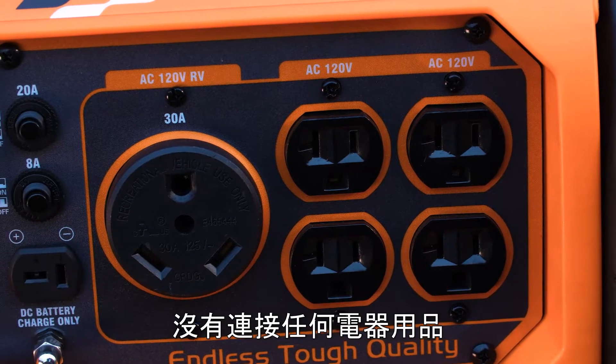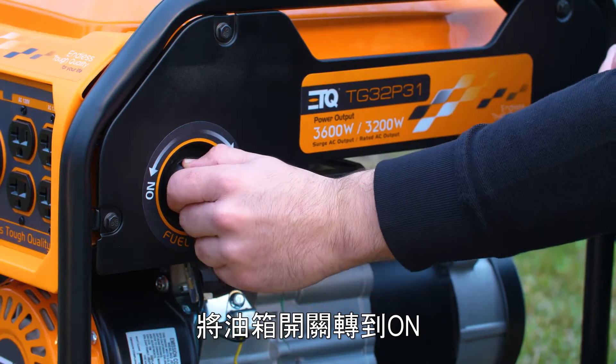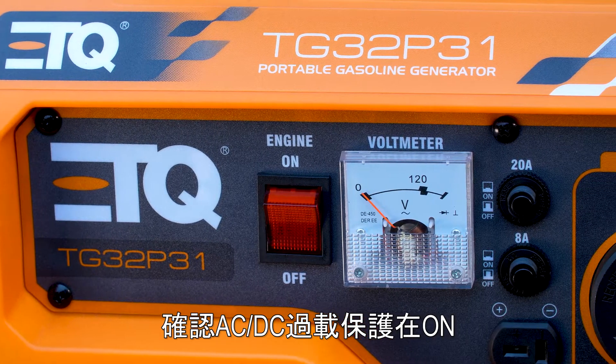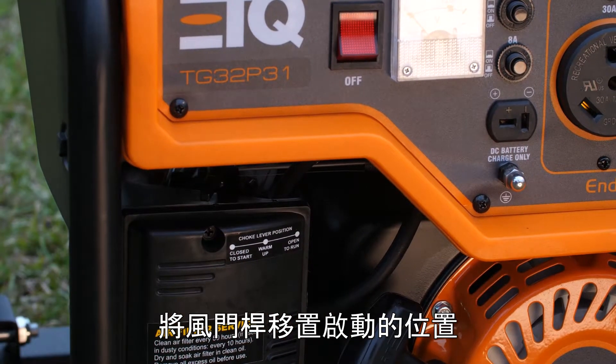Before you start the generator, make sure that all appliances are disconnected. Turn the fuel petcock to the on position. Make sure the AC-DC overload protection is also set to on. Pull the choke lever to the choke position.